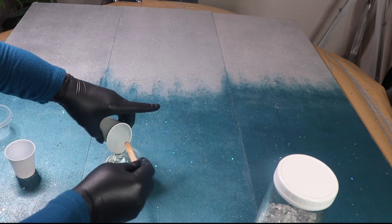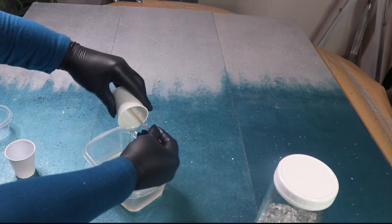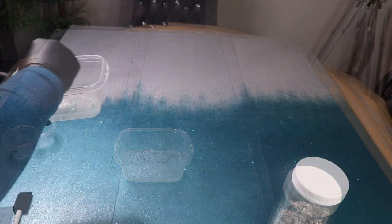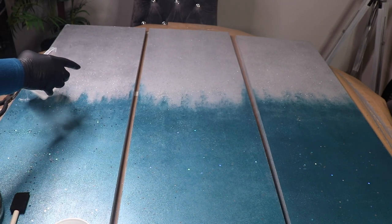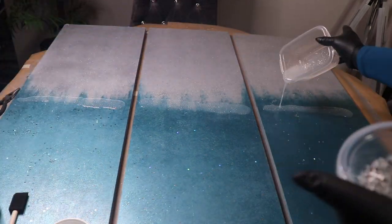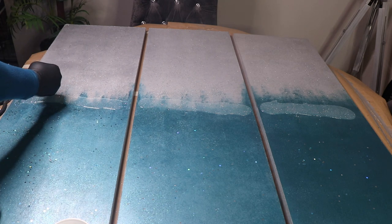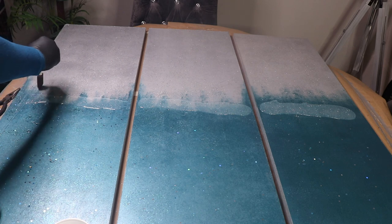The original cup wasn't large enough so I got a larger container. I mixed both parts of the resin together for about two minutes, then sprinkled in some silver fine glitter. Here comes the fun part — I poured resin right in the center of each board, making sure not to go over the edge. I used a foam brush to move the resin toward the edge carefully, then made lines in the resin going upward and down on each board.